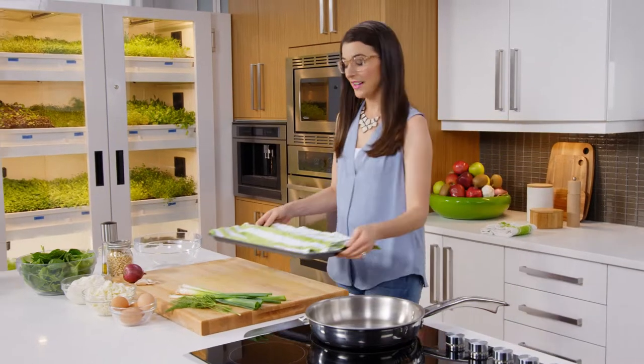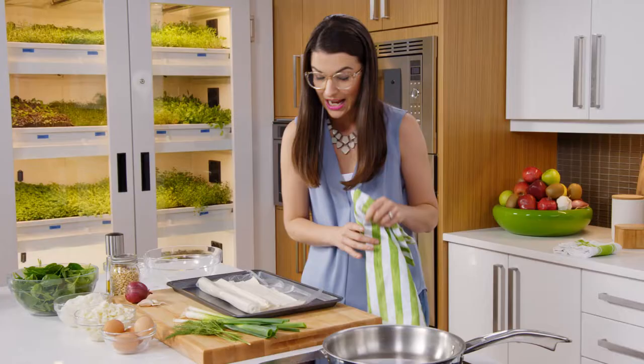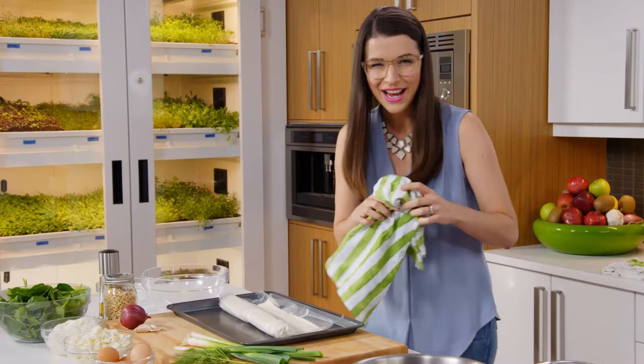The word phyllo comes from the Greek word for leaf, as in lots of leafy layers of buttery goodness, like in my spanakopita. This is a phyllo dough, and I have a wet towel over it because I don't want it to dry out before I can make my lovely little pockets of goodness. But before I go here, I'm going to make something to fill them with.